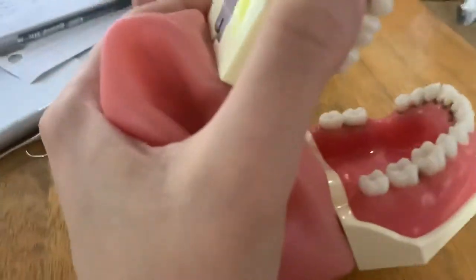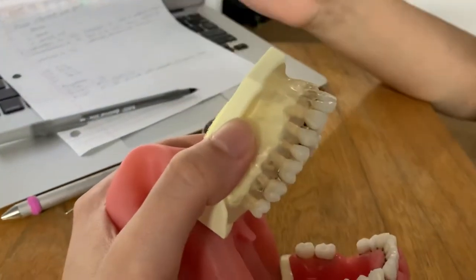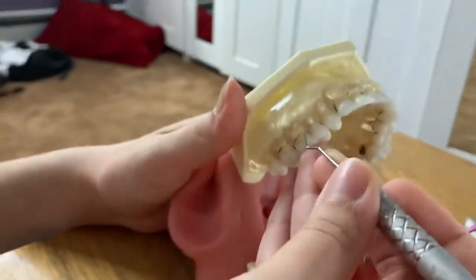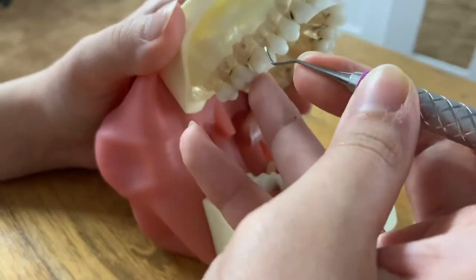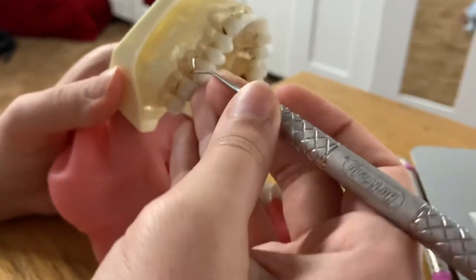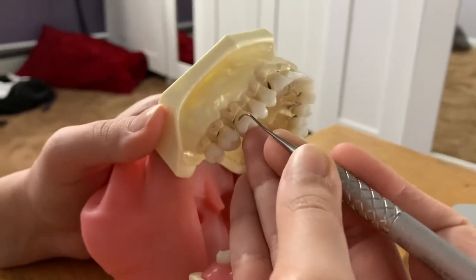I'm going to start using the Colombian on the posterior teeth. I'm going to find my SC1314. I'm going to make sure I find the correct working end by placing the instrument interproximally. I can see that the V is pointing distally, and this always helps me very easily without too much of a hassle. So when I insert the instrument, I'm going to make sure that I start at the distal line angle because I like to work distally first.